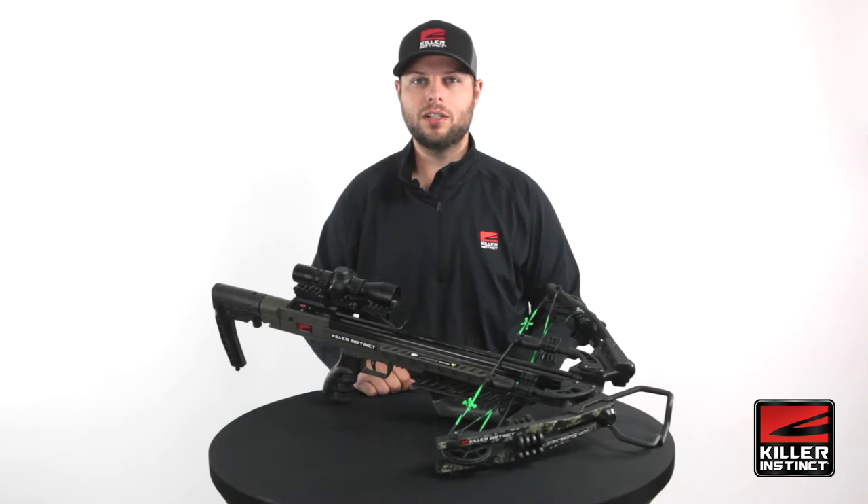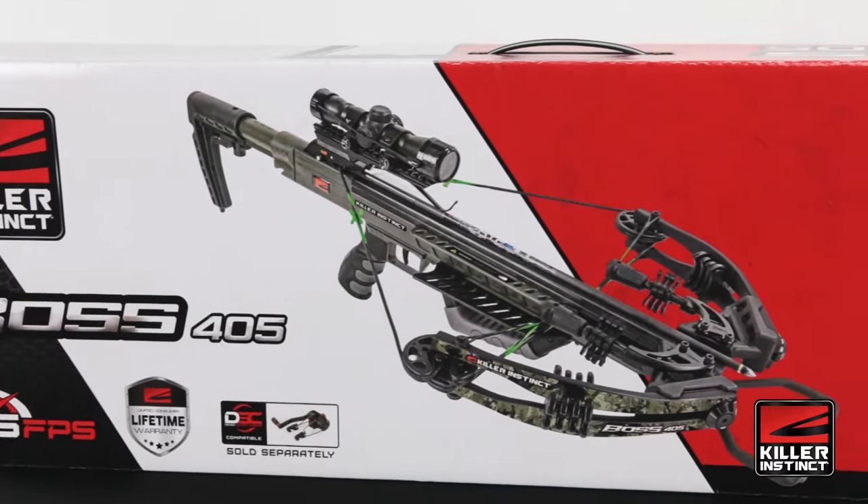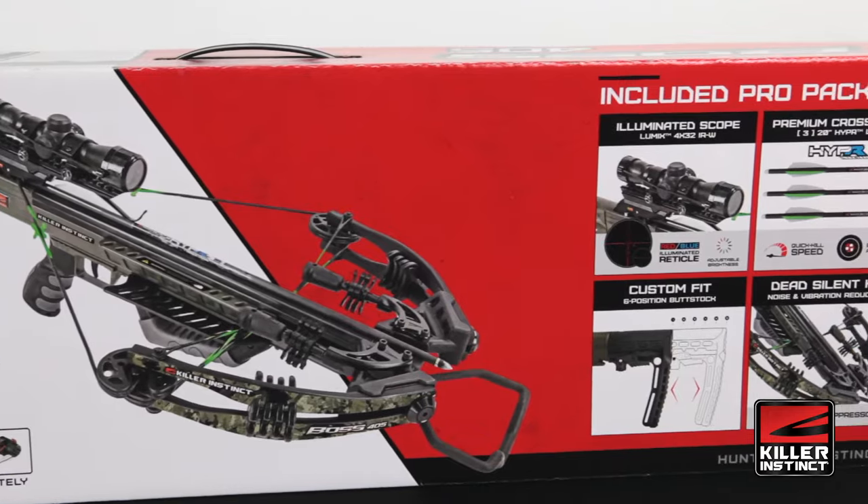Hi, I'm Cliff with Killer Instinct Crossbows, and this is the Boss 405 Crossbow Package. It shoots a hard-hitting 405 feet per second from a fully adjustable frame that's lightweight and compact.